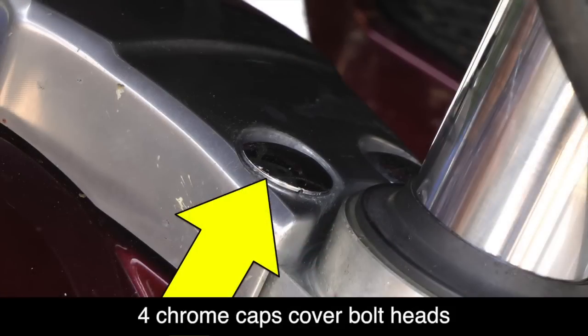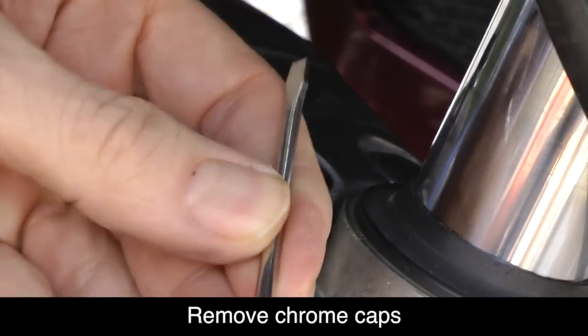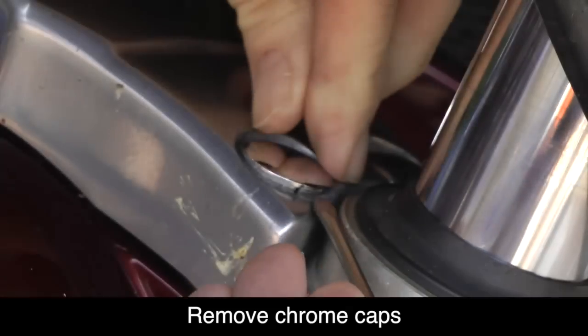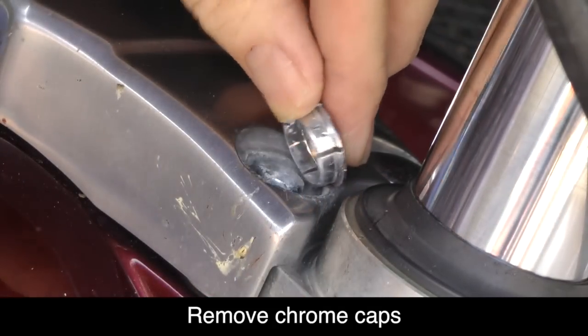There are four bolts that hold this in place and there are little chrome caps that we need to remove to get to the bolts. Using a small flathead screwdriver, you can get the edge underneath that cap and just carefully pry it up, then pull it off with your fingers as shown.